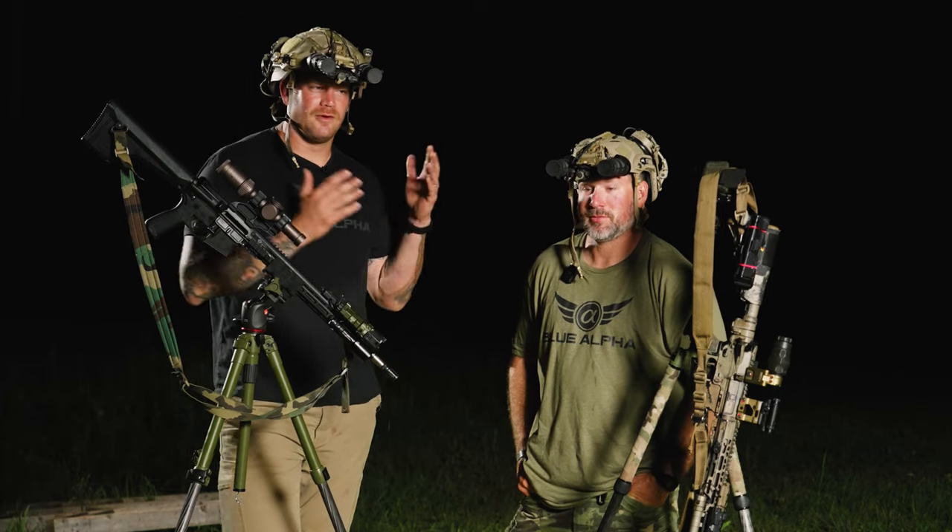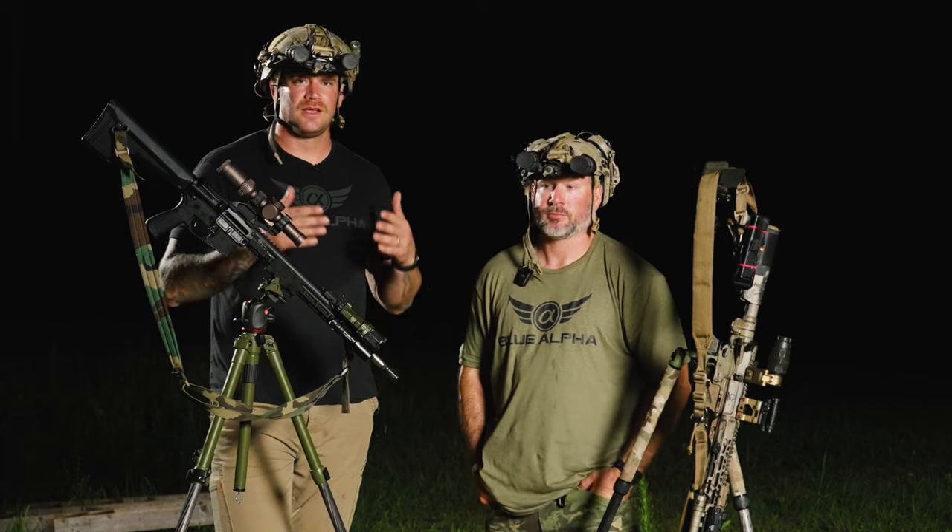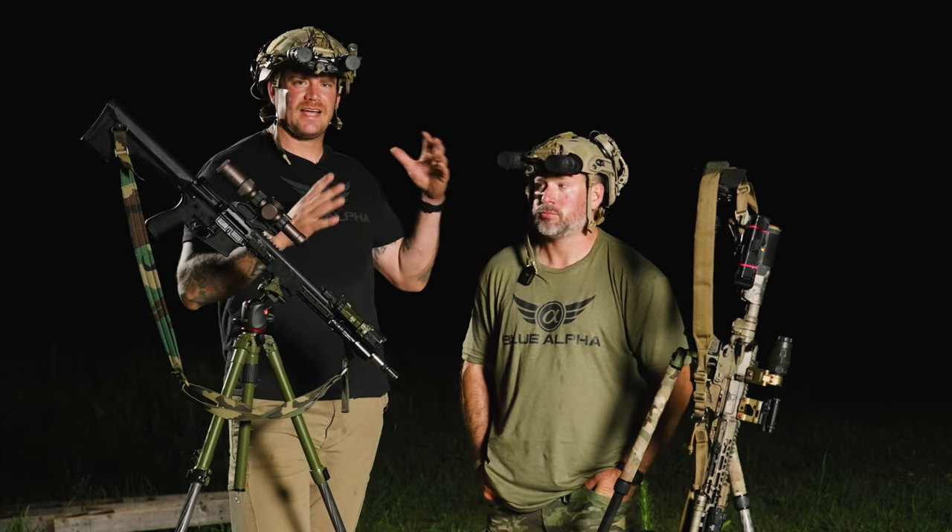Hey guys, welcome back. We are here with our good friend Sam Houston and we're going to be talking about laser divergence — basically, how big does that laser dot get at distance?